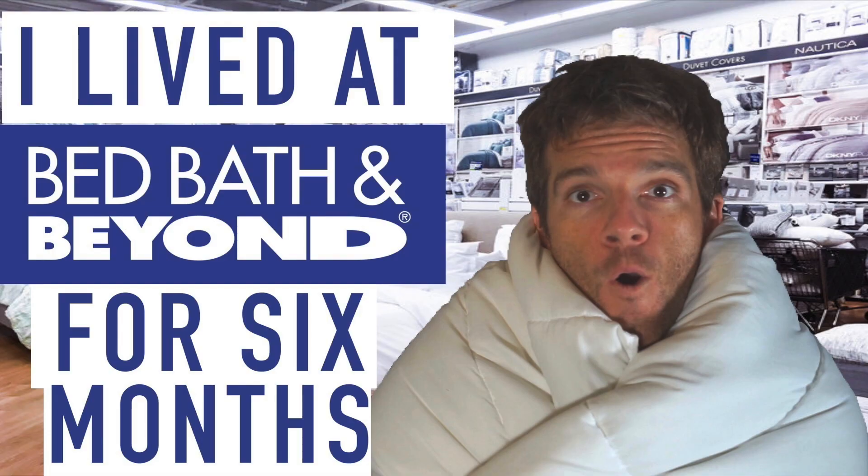When I'm not changing up the content on this channel to be more YouTube algorithm friendly, I like to answer questions that I get on YouTube. So let's get to it.